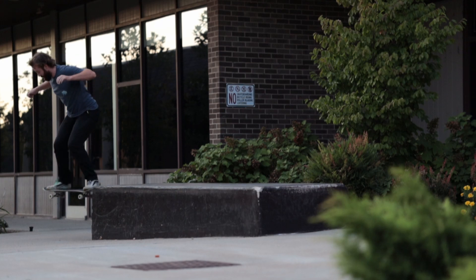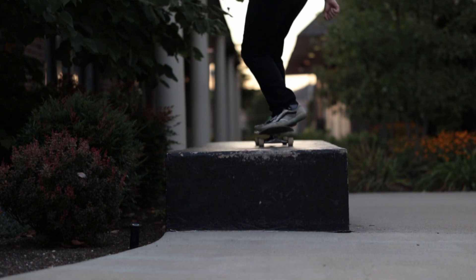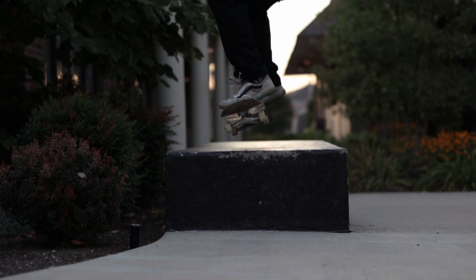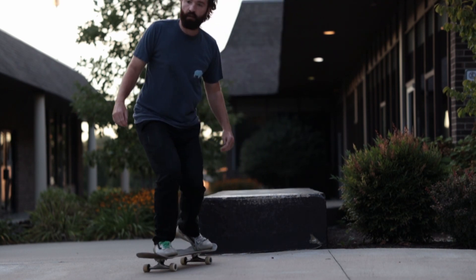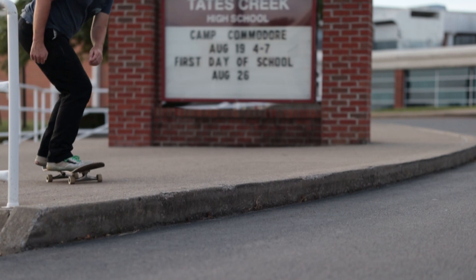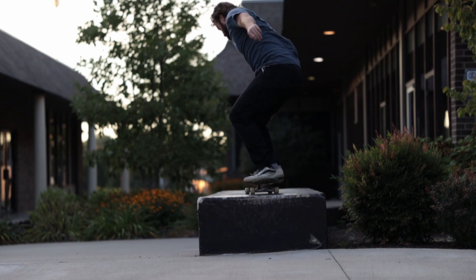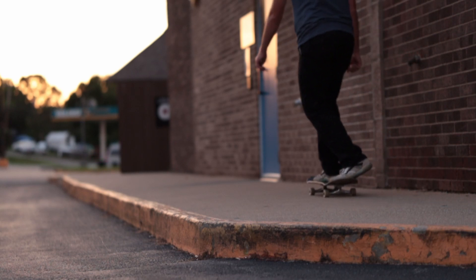The worst thing that can happen is you hang up on the curb and fall, so you want to make sure you're overcompensating and really popping the board. Sometimes your feet get scared and let go of the board in the air — make sure you have really grippy shoes and grippy grip tape so you feel secure and locked in. Then you just have to go fast and commit to it. You get hurt more sometimes when you don't commit, so just commit to it.